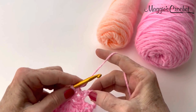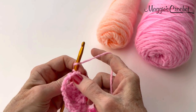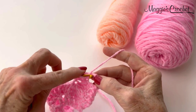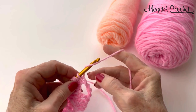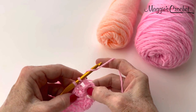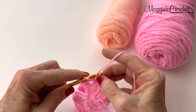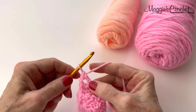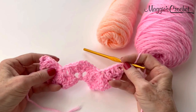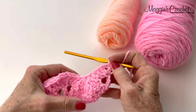Then V-stitch in the last chain. This was our chain 7 turning chain, so these chains are getting used up by the 2 doubles at the end and now a V-stitch. That completes row 2, and that's what your piece should look like.